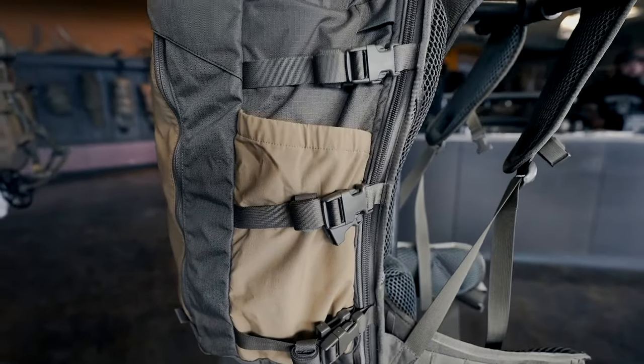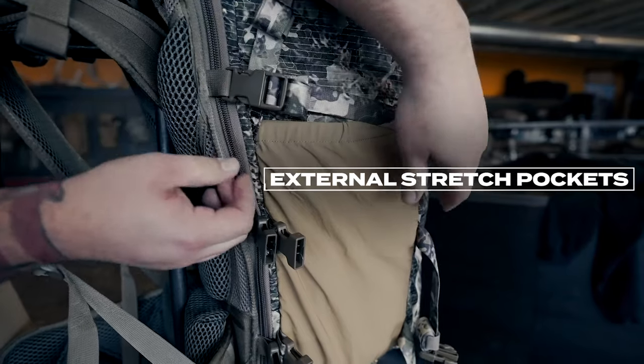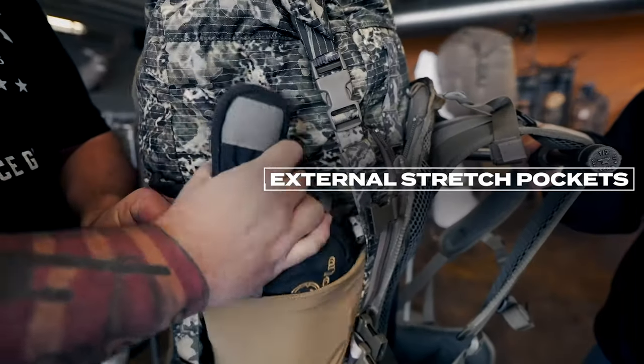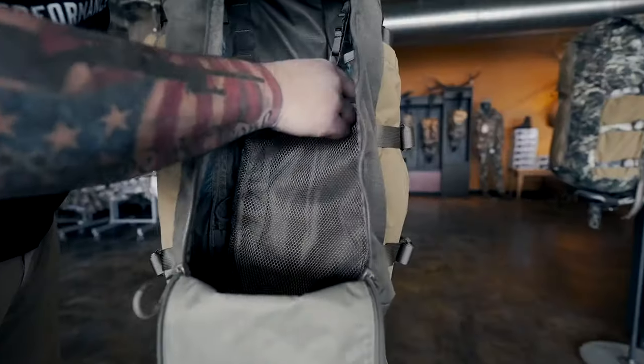The exterior of the Vapor Pack has three external stretch pockets, designed for items you'll get into throughout the day like spotting scopes, snacks, and water. Keep your smaller items organized with two simple pockets on the interior of the pack, and set up a water system to stay hydrated with the bladder hangers and a water hose port.